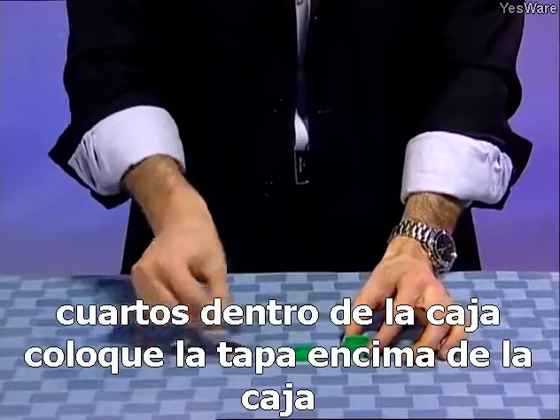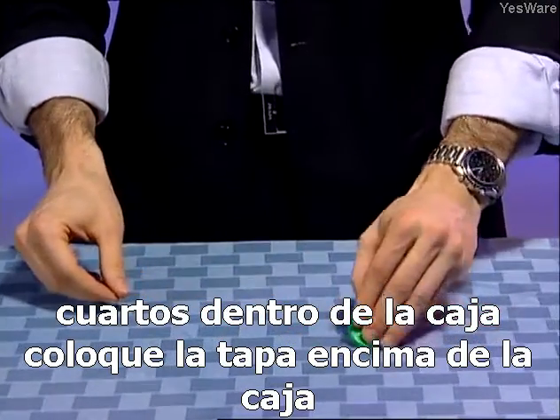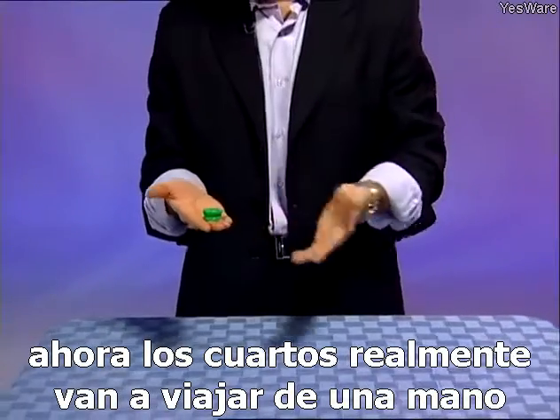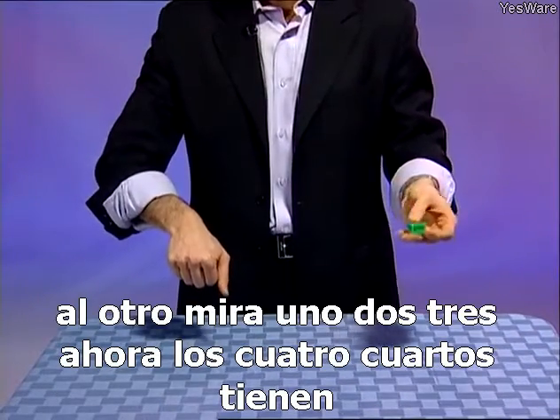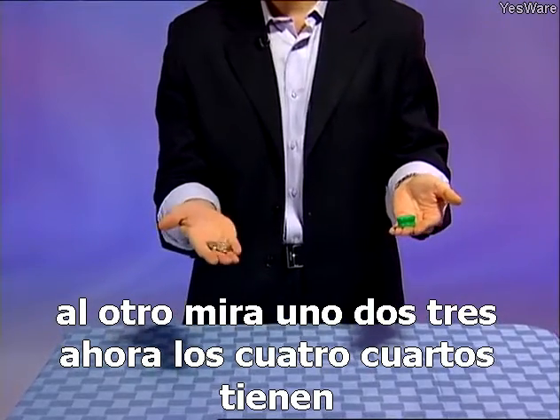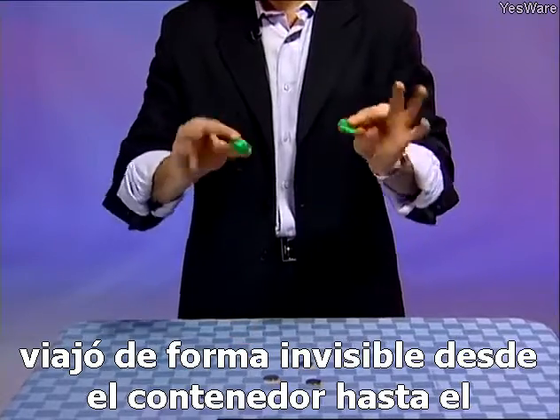We'll place the four quarters inside the box and place the lid on top. Now the quarters are really going to travel from one hand to the other. One, two, three — now all four quarters have invisibly traveled from the container over to the other hand.